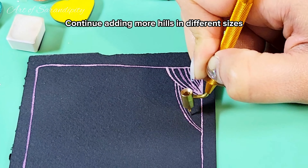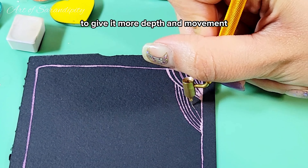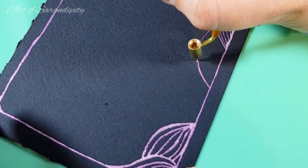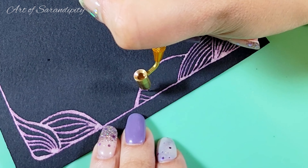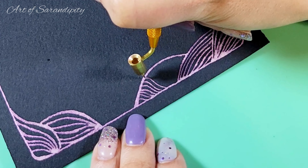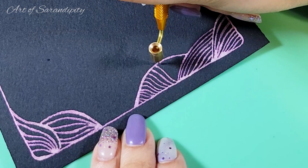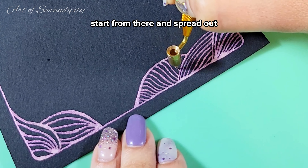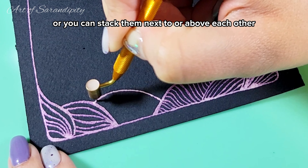Continue adding more hills in different sizes while changing the line direction to give it more depth and movement. For the filling pattern, you can choose a point and have the lines start from there and spread out, or you can stack them next to or above each other.